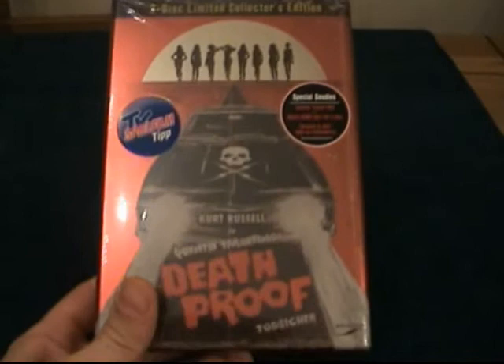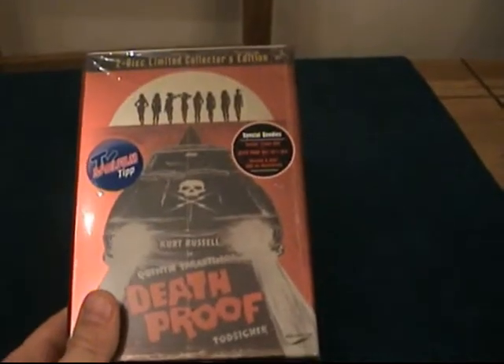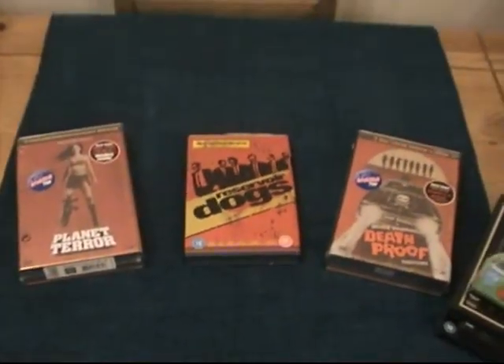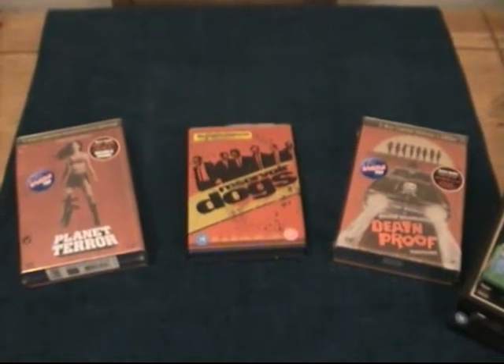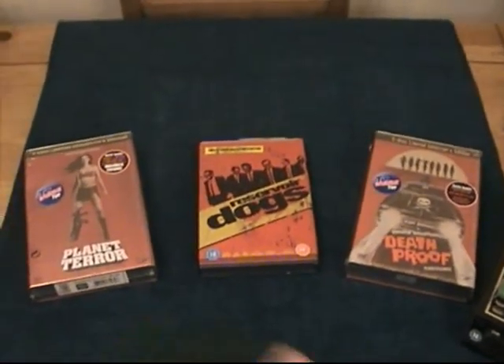Alright guys, moving on to my tins now. Talking about September Blue UK — Nicola — if you saw my Christmas unboxing video, you'll notice she got me one of these and I was absolutely blown away. Once you've got one you have to get the others, so I got myself Planet Terror, and naturally the third one is Reservoir Dogs. I'll open these all up and show you what's inside because I am absolutely over the moon with these — they're such awesome editions, probably the best editions you can get. Thanks to Nicola for motivating me to get the other two!